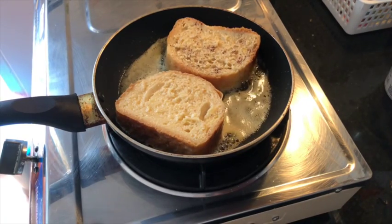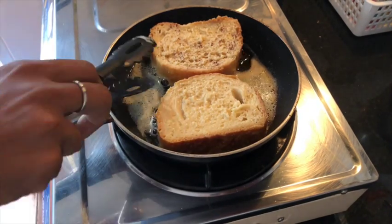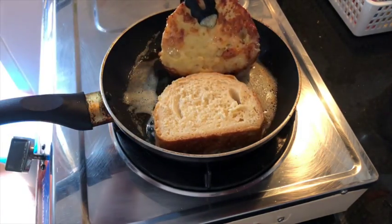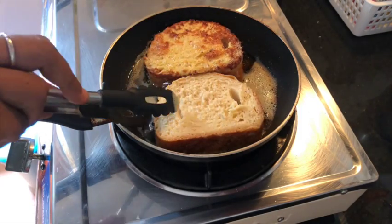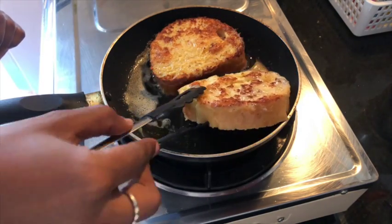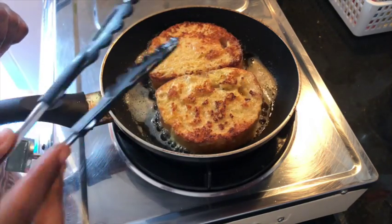After three or four minutes, you can just flip the toast. You can also check for the color — if it reaches the color that you like, then you can flip it. Once you turn it to the other side, go for the same amount of time: three minutes and check for the doneness and color. If you're using high heat — which I wouldn't recommend — it will be only about two minutes per side.